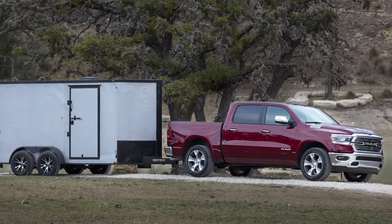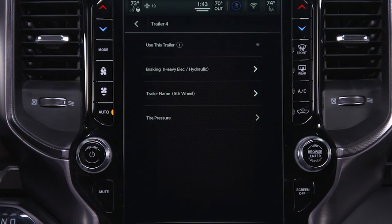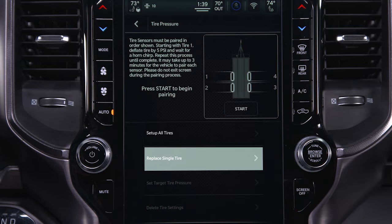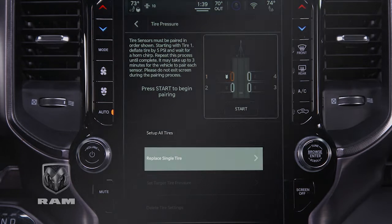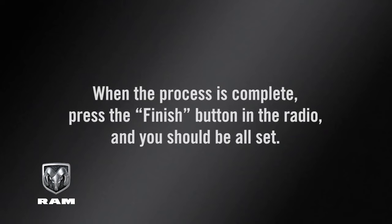If a trailer tire is replaced, you'll have to pair the new tire to the system. Select the desired trailer profile, open the tire pressure menu, and select Replace Single Tire. Select the tire that needs to be paired, press Next, then press Start on the touchscreen. You'll be prompted to deflate the new tire and wait for a horn chirp. When the process is complete, press the Finish button in the radio and you should be all set.